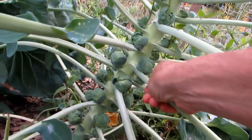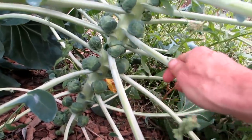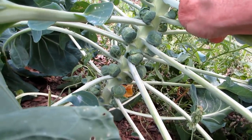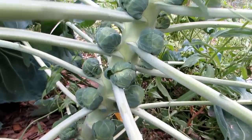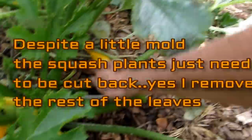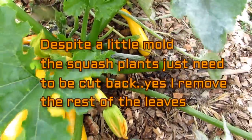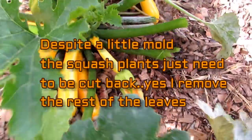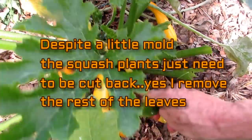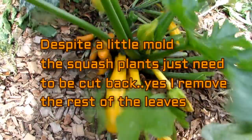And look, I'm finally getting Brussels sprouts! So again, I'm going to give my Brussels sprouts a nice heavy dose of organic fertilizer, because it's loving this cool weather, and it's not over yet. Another thing I do, especially with the mold — I have these beautiful yellow zucchinis — don't be shy about just getting rid of all the leaves, because that is going to put all that energy into those zucchinis.